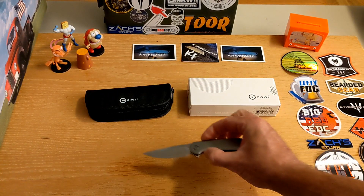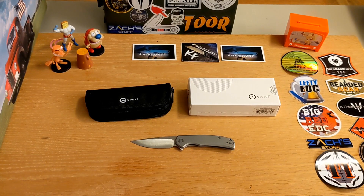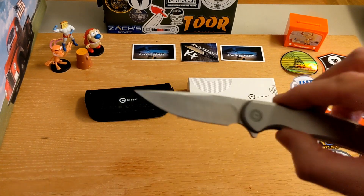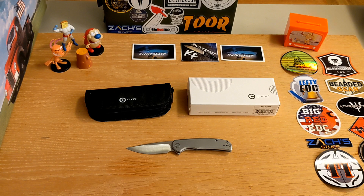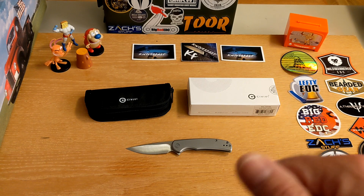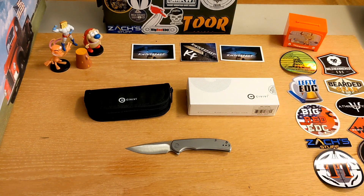The knife this reminds me of is the Reate P801 SF, but that's quite a bit bigger - this is a smaller version with a slightly more stabby or punchy blade. This would make a really really good EDC knife, no doubt whatsoever. I think this is going to be a really popular one for Civivi. Let me know what you think, give me a comment and a thumbs up, consider subscribing, and thank you so much to those who already support the channel - you are amazing.